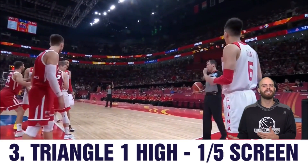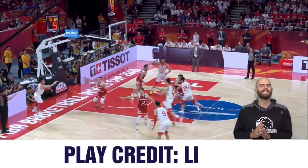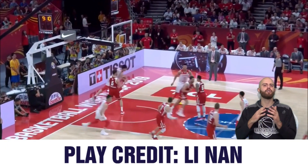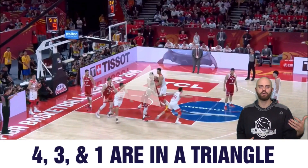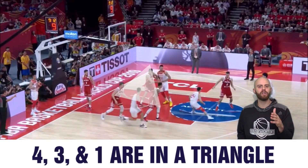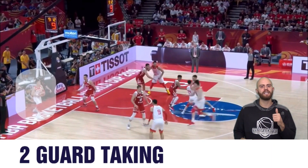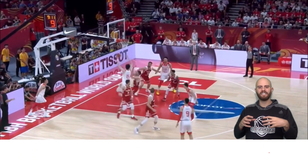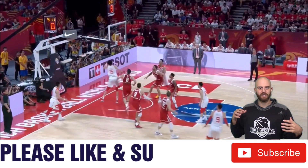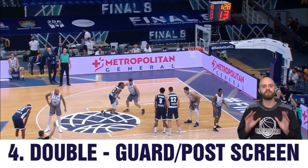Here we see China using the exact same play with just a little bit of a tweak. Their starting point is at a diagonal and they're using a different position to screen the big man, maybe to get a mismatch or a switch. They're using their point guard to go up and set the screen for the 5. They've got their 2 man taking it out, and the 3 and 4 are clearing space, causing a decoy and a diversion by opening up the middle. All of these plays are opening up the middle.